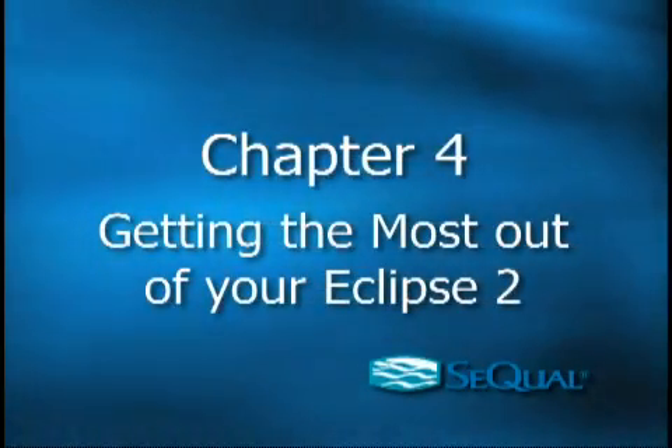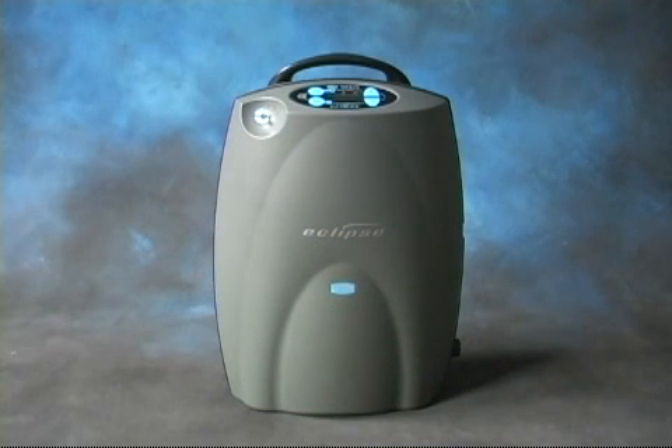Chapter 4: Getting the Most Out of Your Eclipse II. Here are some helpful tips for getting the most out of your Eclipse II.